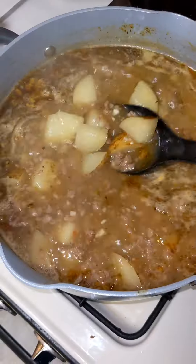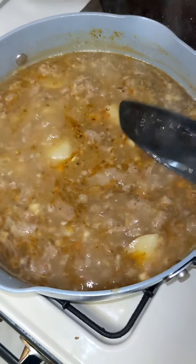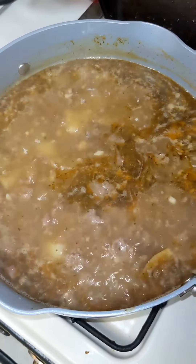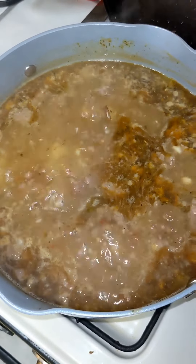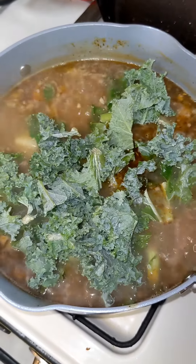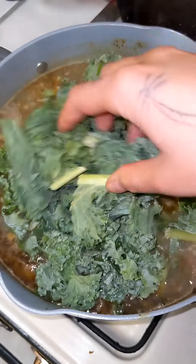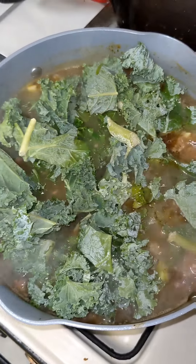Once that's done, add the sausage into the soup and start mixing it all together. Then you're going to want to start adding the kale and mix that all together at a medium to low heat.